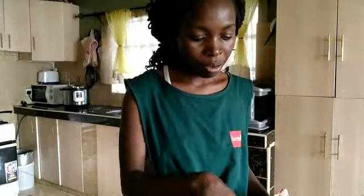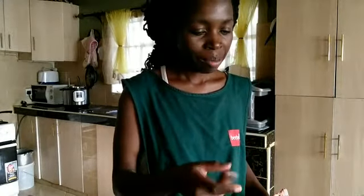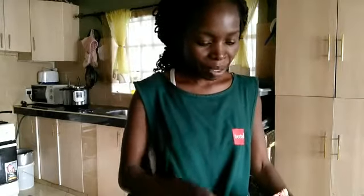Hello and welcome to my kitchen. Today I'm making bone broth. I'm using bones and a few other ingredients which I'll be showing you in a bit. Please keep watching to see how I do this recipe.